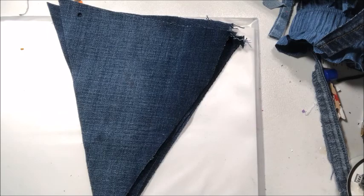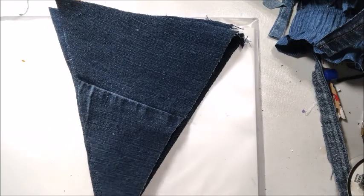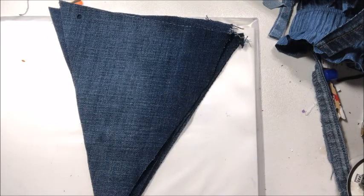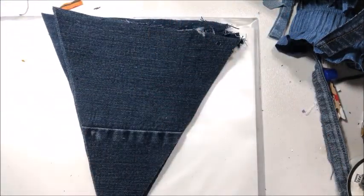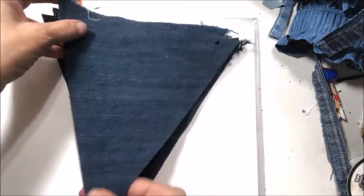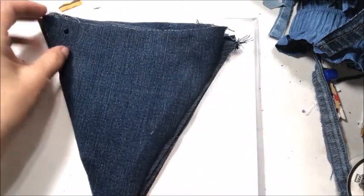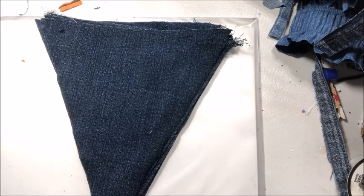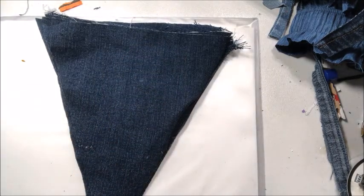I'm also going to be cutting some material that I have in my stash. I'm going to sell these probably as a kit — just something simple. Since this is a Christmas-themed craft fair, these may actually just say Merry Christmas.